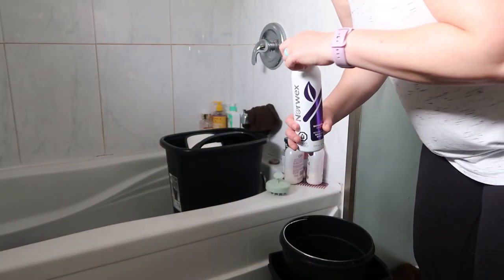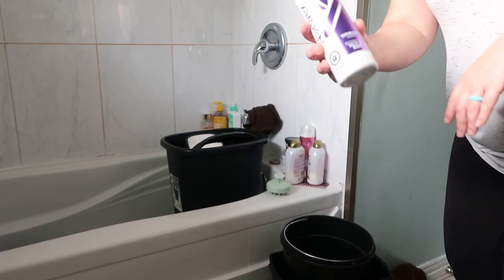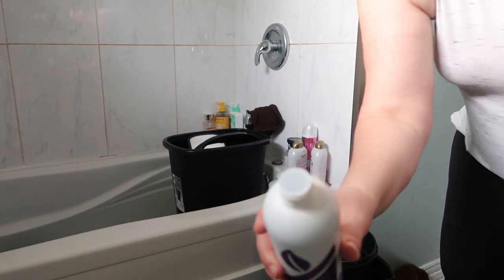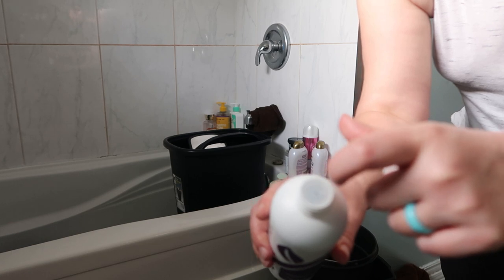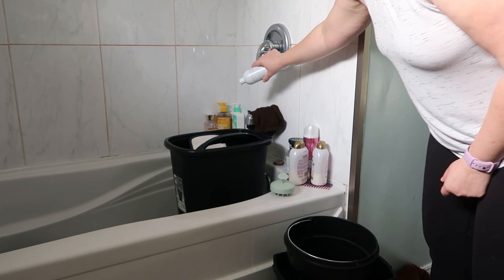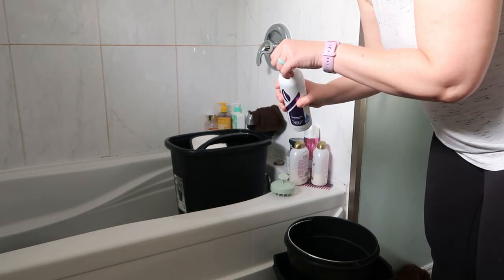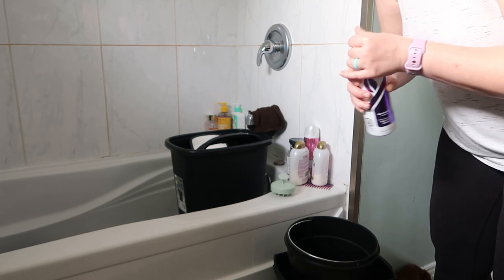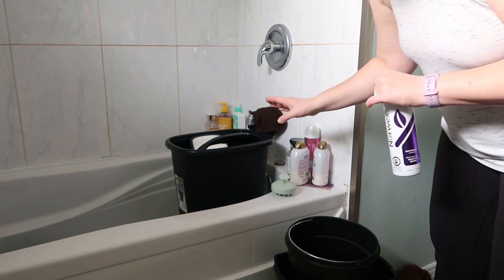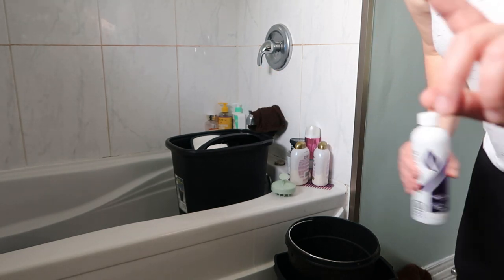As I fill these with water, I'm going to take the Norwex bathroom cleaner — I don't know if anyone's ever had it before, but it has this little dropper on top. I love it. We're going to put just a few drops in there, and that's all I'm going to use. We're going to let them soak and go do other things.